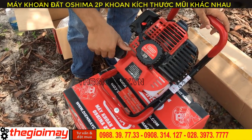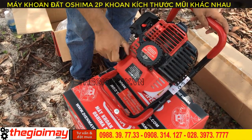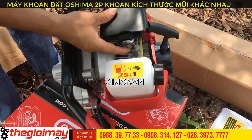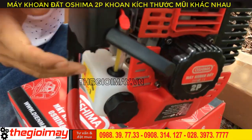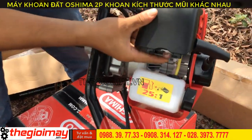Then close the cap. When using for the first time after adding oil, you need to prime the fuel. Under the fuel cap there is a primer pump button. Press it about 7 to 5 times until the primer is full of fuel. Now you can see the fuel is full — the machine is ready to start.